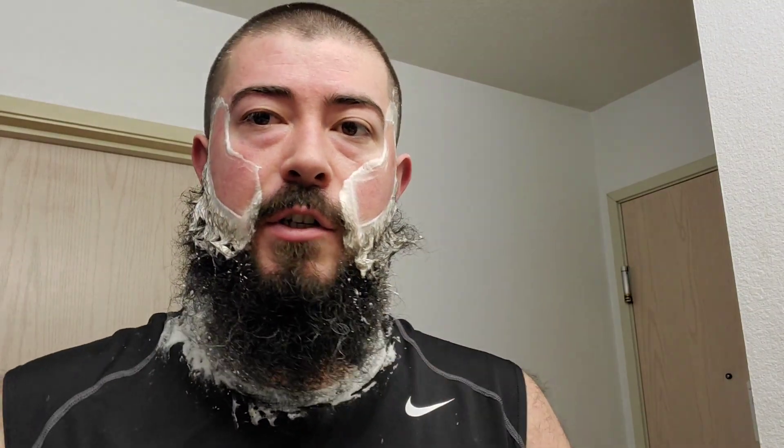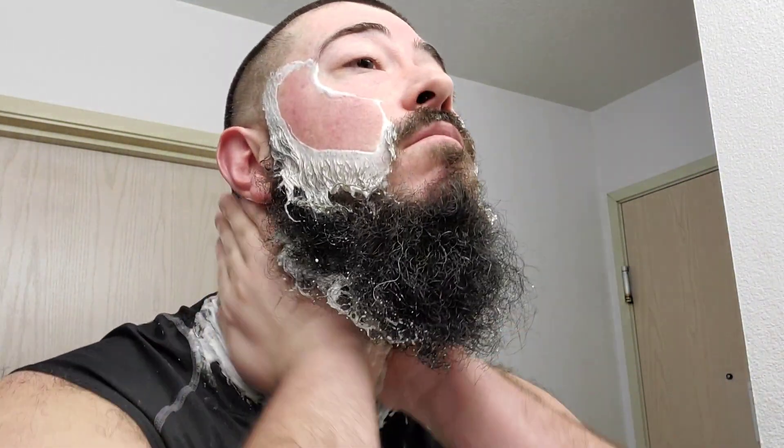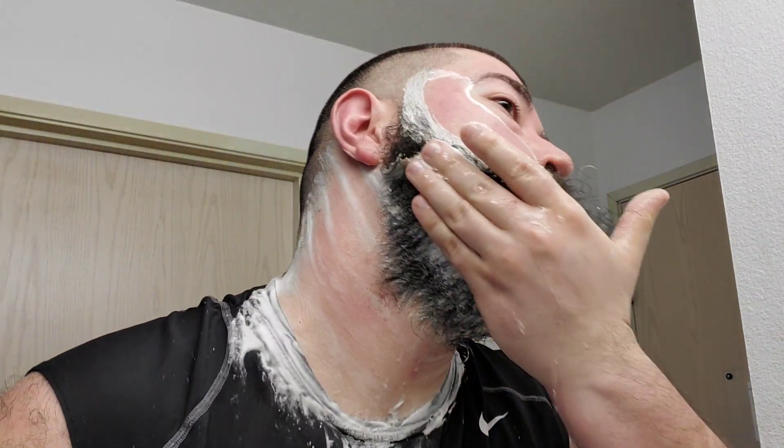Everything about them I think is pretty intuitive, from the way you load the blades with the little injector cartridge — kind of like you're hitting the slide on a handgun or something. Brand new blade just like that. Alright, let's give it a check here. That's good to me. Feels good — alright I'm going to rinse off.